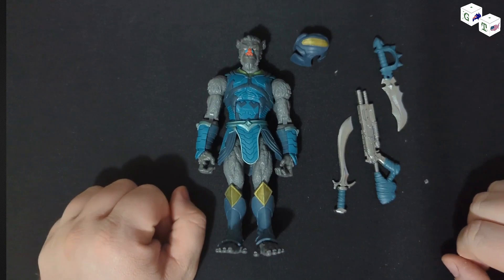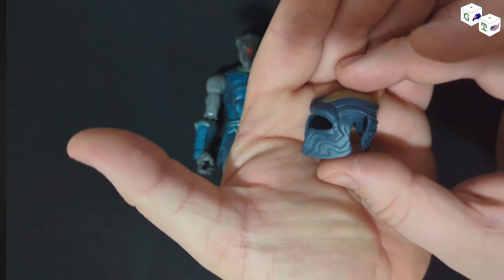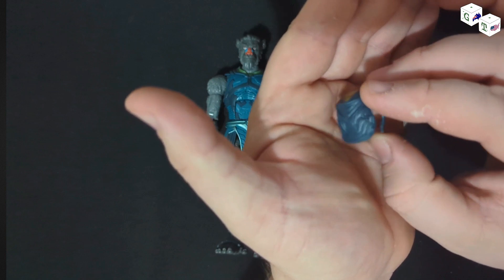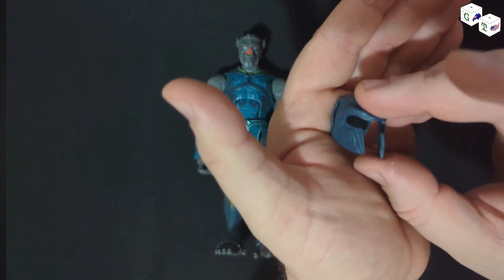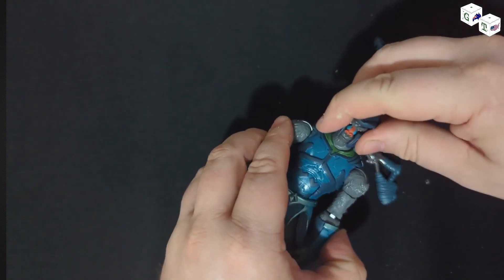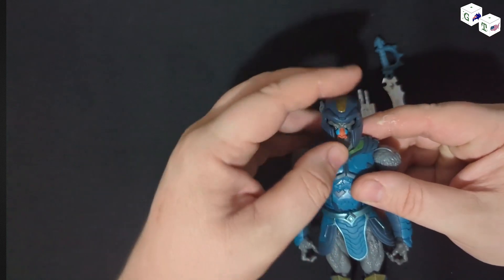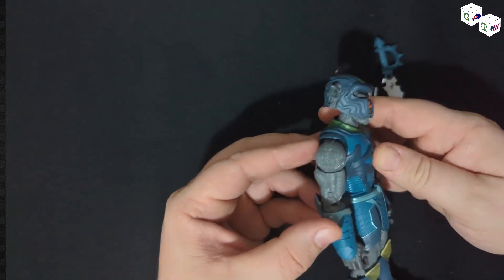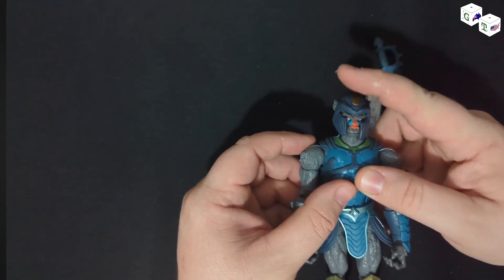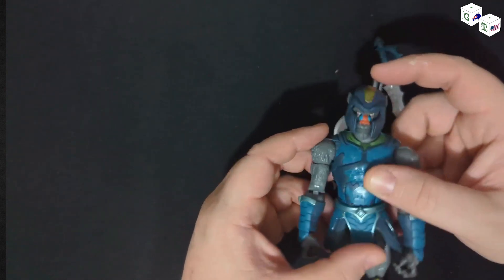Here we are with the contents of the package. I'm going to start with the helmet like I did with the previous one. It appears this is exactly the same helmet — just different colouring, which is fine. I have no problem with that at all. It still kind of works really nicely. It just fits really well.